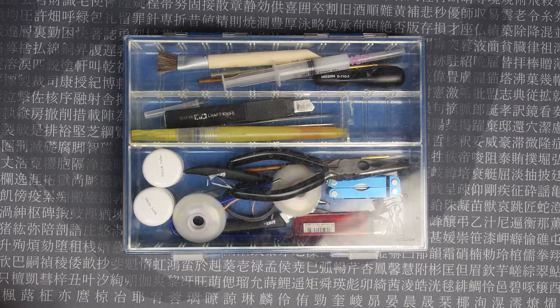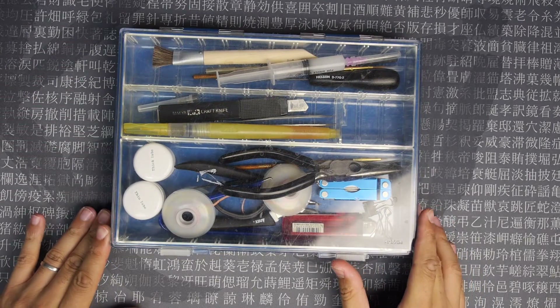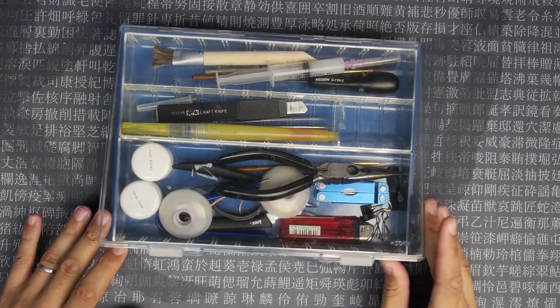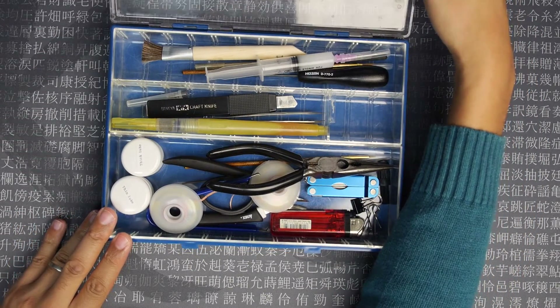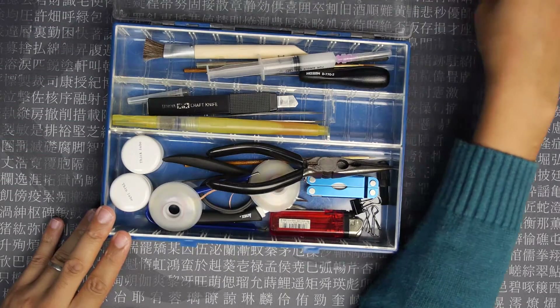Next up is a box of stuff. This isn't the ideal box — I'd like to get a decent one with a bit more space — but this is where I keep most of the stuff that I use when I'm working on the boards.